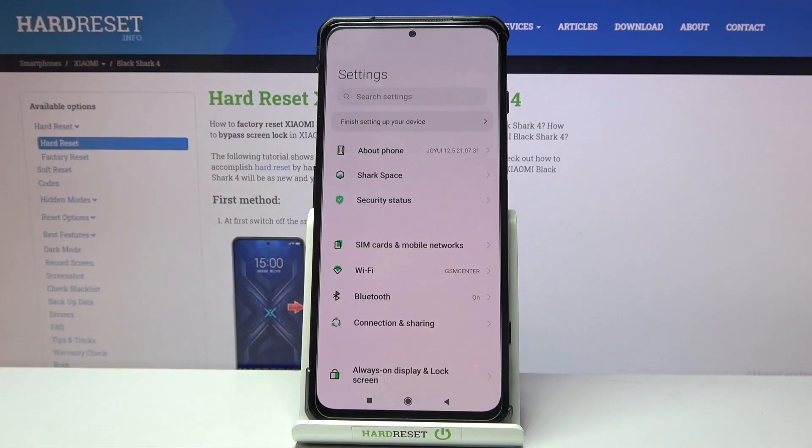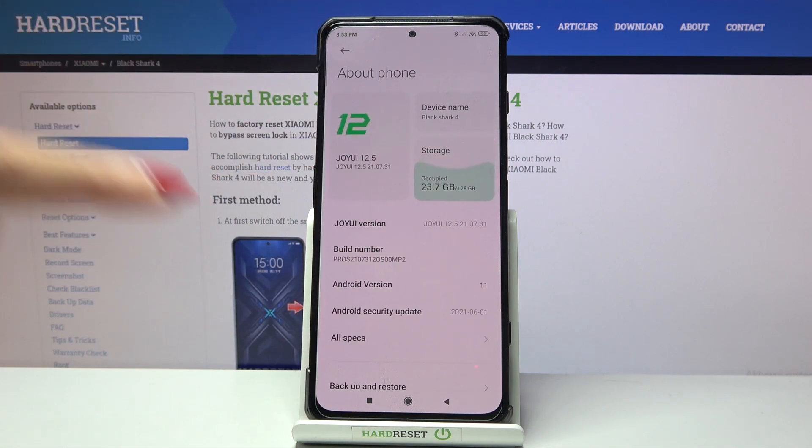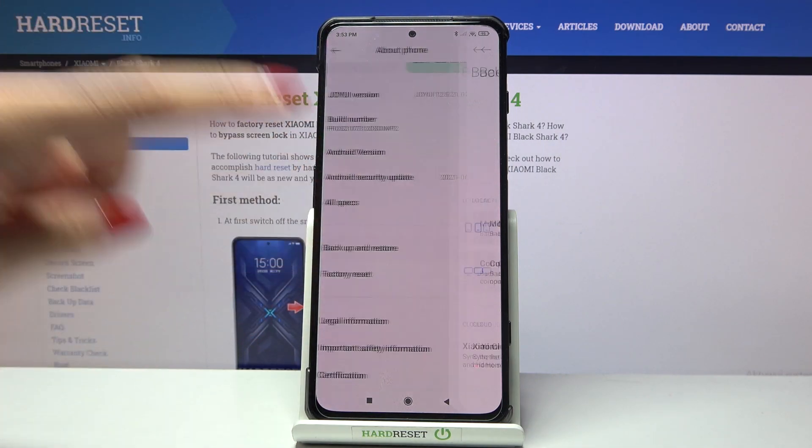First of all, you need to open Settings, then find and select About Phone, scroll down and pick Backup and Restore.